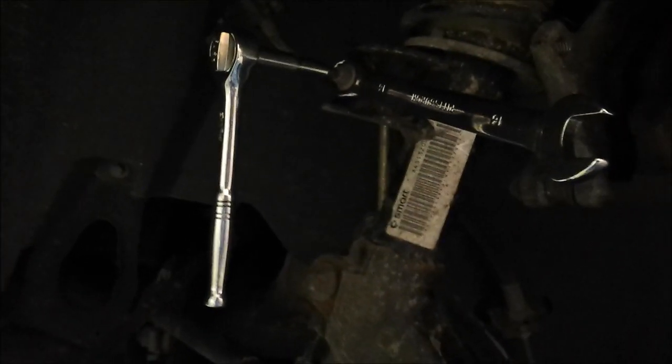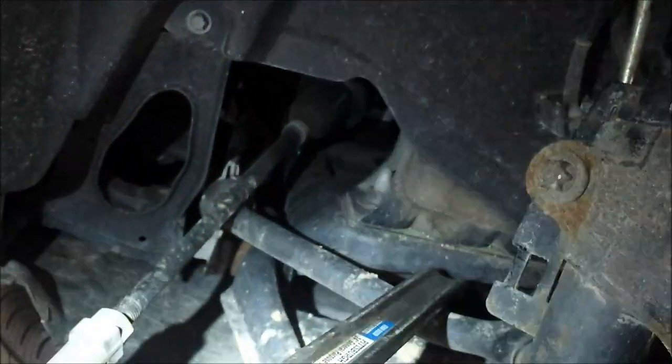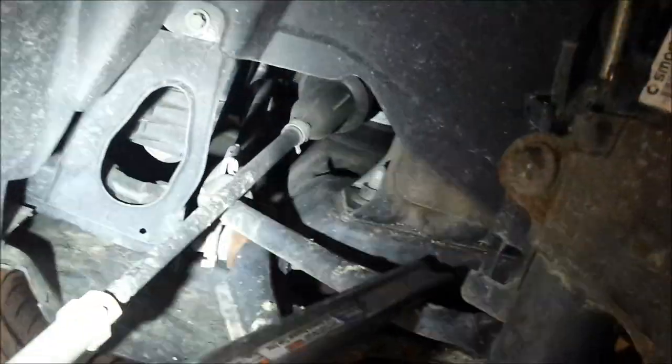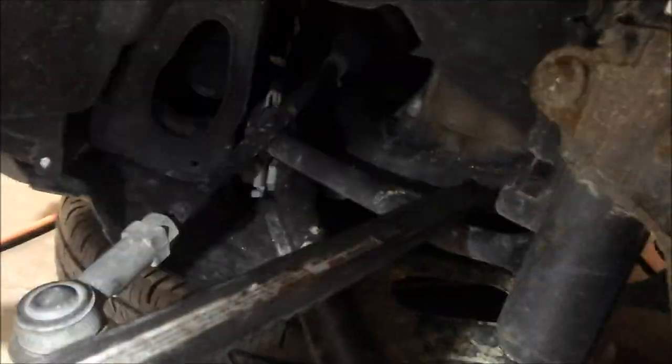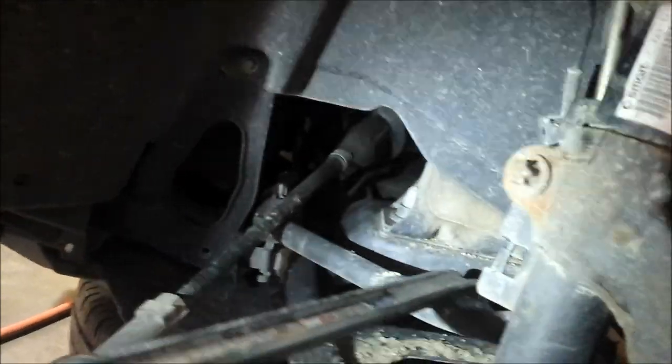Once the nut is nearly off, the sway bar link wants to jam up. This is where that Harbor Freight tire iron works great. Hook the curved part of your tire iron under the little metal horn there and pry down on that sway bar. When you do, that link basically pops itself right out. Good old Harbor Freight tire irons.